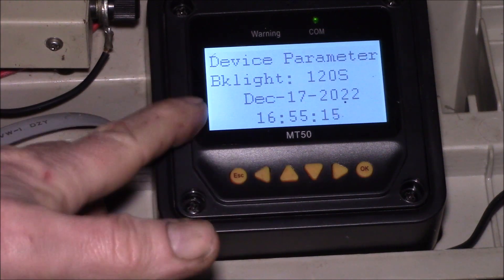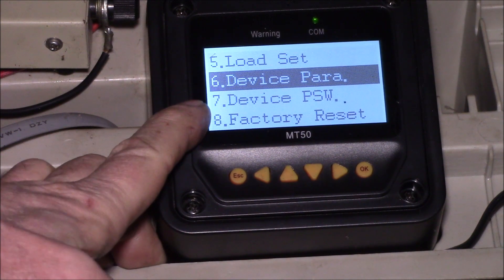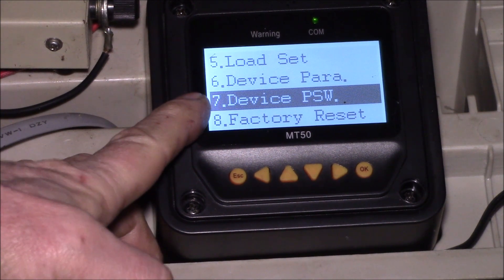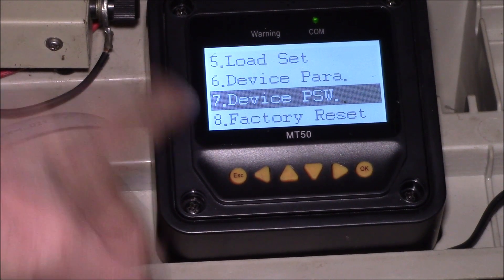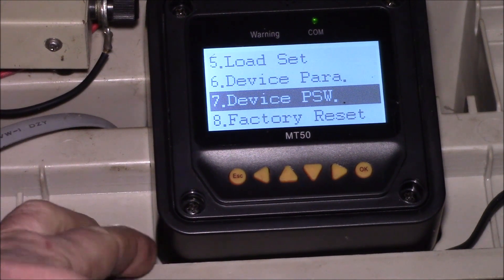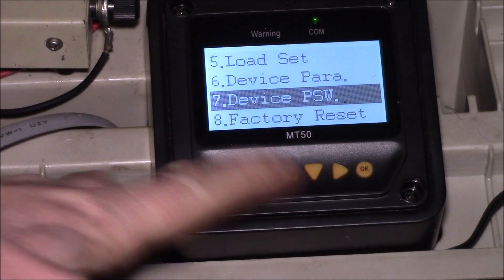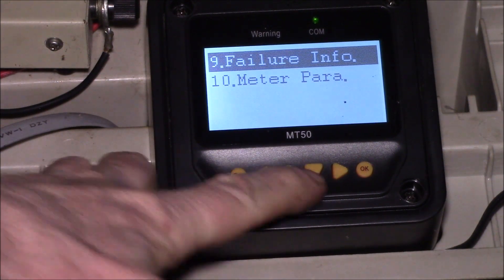You can change the backlight duration up to 120 seconds, and you can also set the time and date there — I have a separate video on that. There's also where you change the device password. If you're going to change it, write it down in multiple places. If you forget the password, the unit isn't bricked but you can't change any settings ever again, so be very careful.